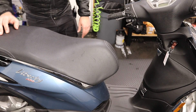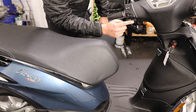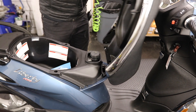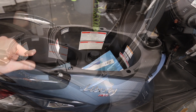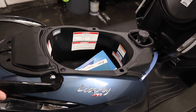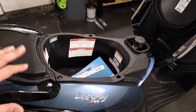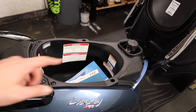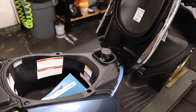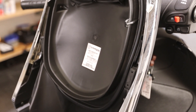Next is the under-seat storage. With the key in the off or on position, press the electronic actuator button to open it up. In the back, underneath a cover, you have the battery. Inside there's room for various items, though I wouldn't put anything perishable or susceptible to heat — like ice cream — in there, because the engine is below it and heat rises. In the front of the storage area, you have the gas filler. You'll want to use 91 or 92 octane premium fuel.